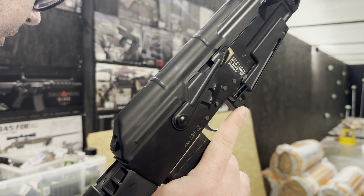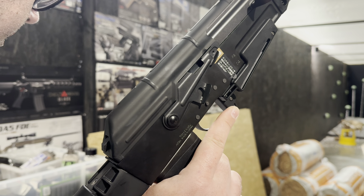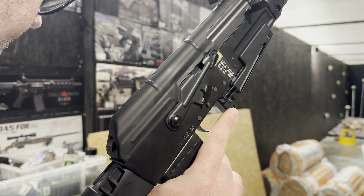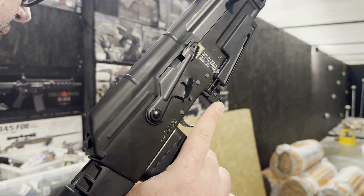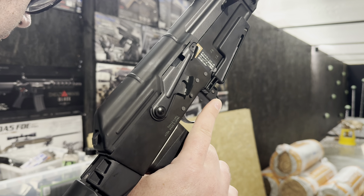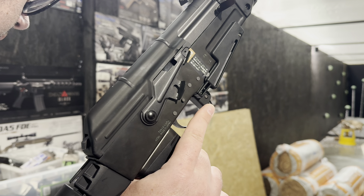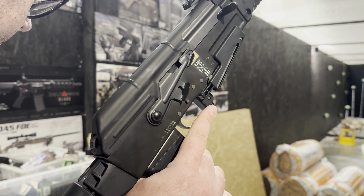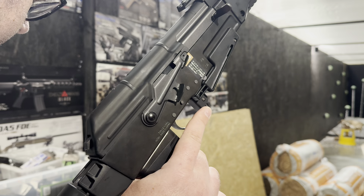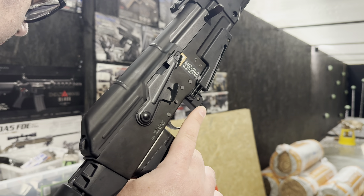We've got the Prometheus FPS bushings, the Prometheus gears 20-to-1, the Warhead black short high-speed motor, the Eagle 6 upgraded recoil spring set, the FPS SCAR spring guide, the FPS piston head, FPS AK carbon piston.